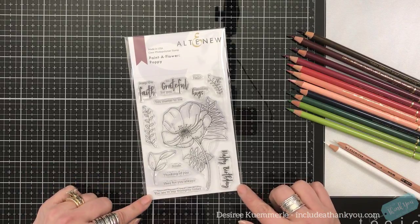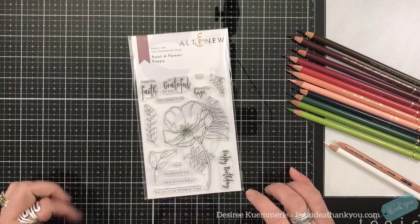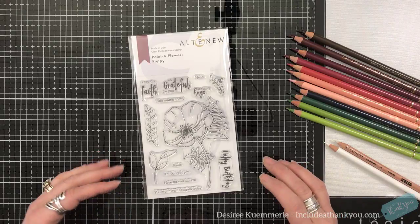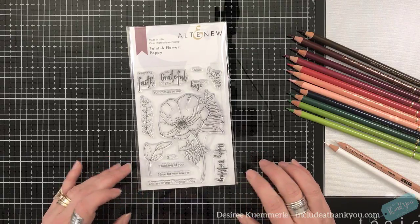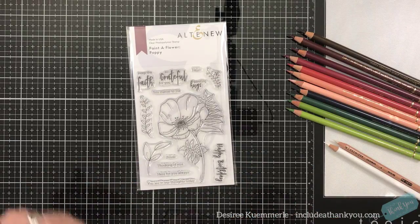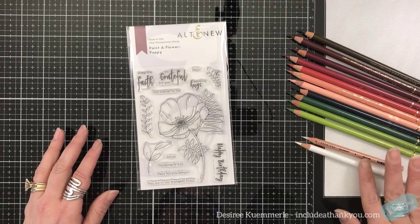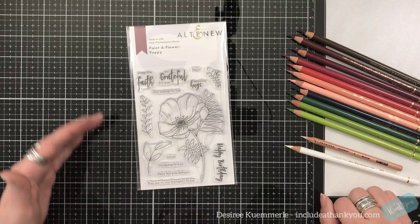This one's relatively new, but it's Paint a Flower, and I immediately fell in love with it because it's allowing me to use the medium that I absolutely love, and that is colored pencils. That is my medium of choice. So I'm going to use my white colored pencil and my colorless blender to do my blending.